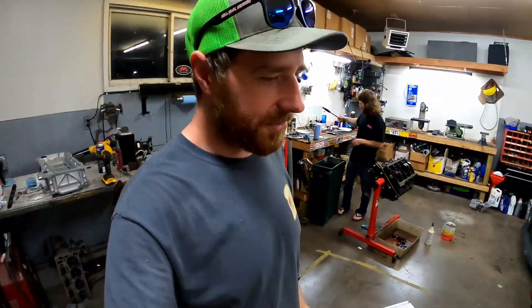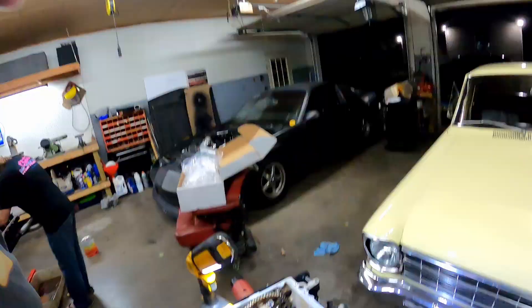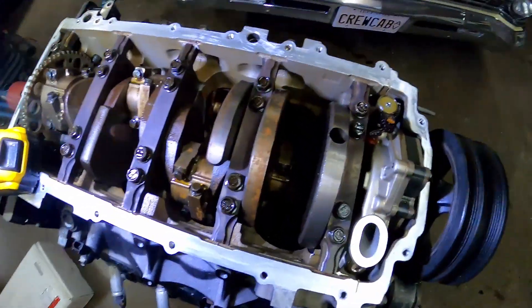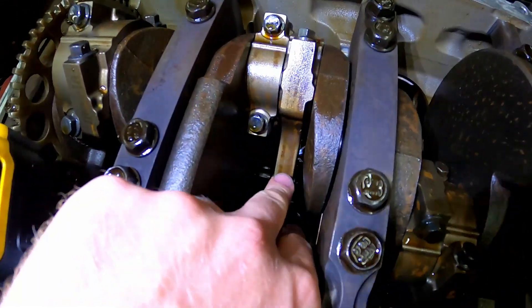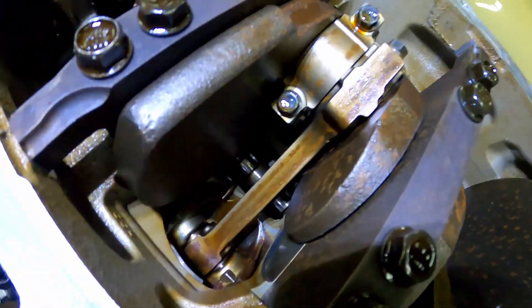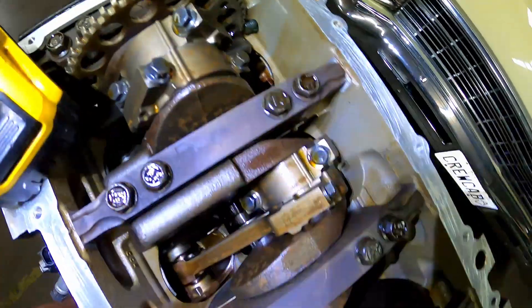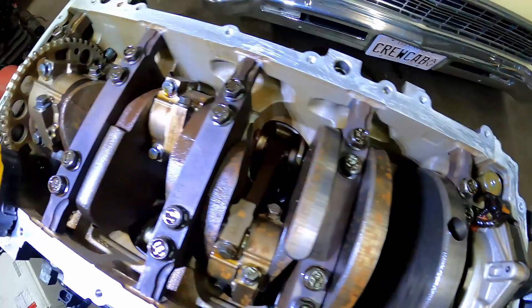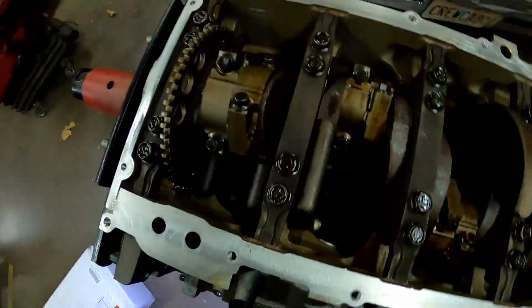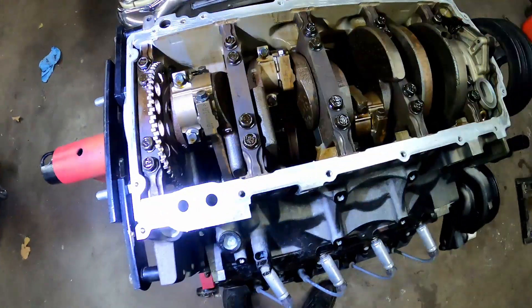I skipped showing you putting it back together again. Before we install it, I'll give you a look underneath inside the engine. These rods look almost identical to a Gen 4 rod - very close in size, which is obviously good.